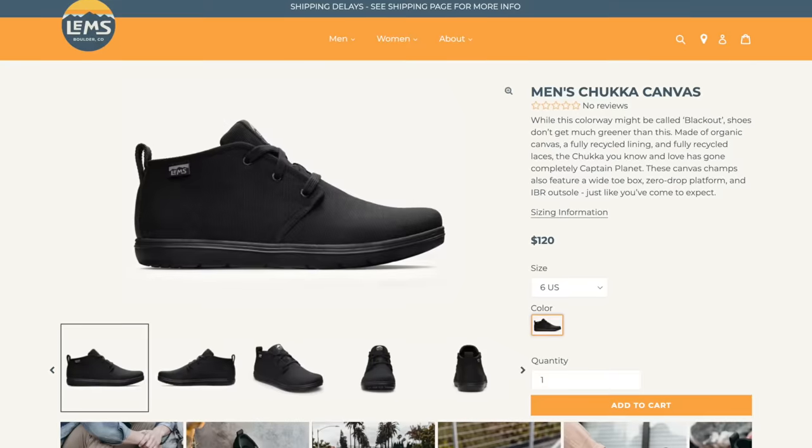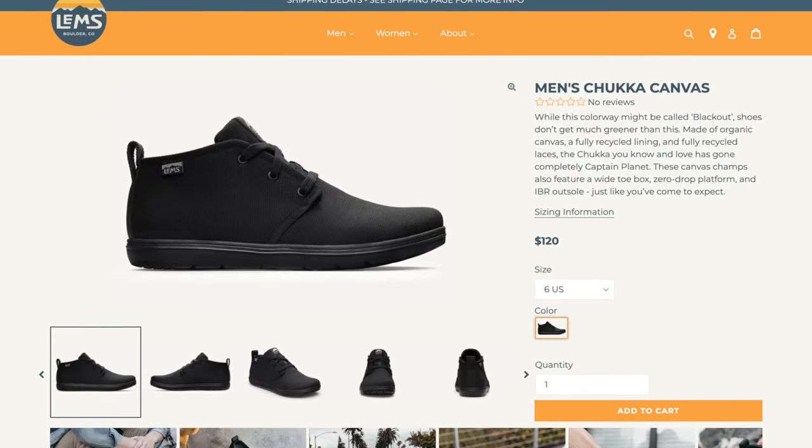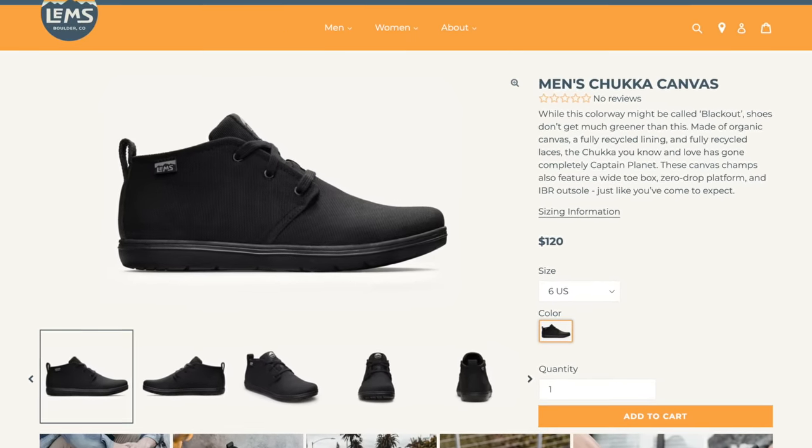One of the shoes I've been trying out recently that I've really liked are these canvas chukkas by a brand called LEMS. Again, this is not sponsored. What I like about this shoe is that it's super light, it's got a nice wide toe box — so if you have a problem fitting into cycling shoes, this is an awesome option. It's got a great sole that's pretty tacky, and if you combine it with a nice big flat pedal with traction pins, it's really supportive and you barely notice it on your feet.